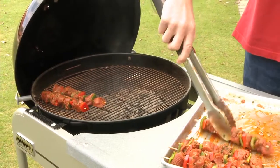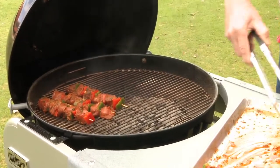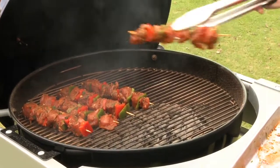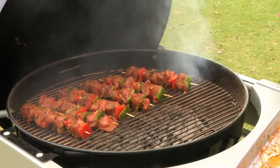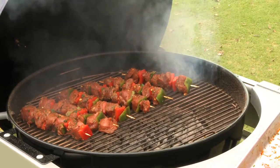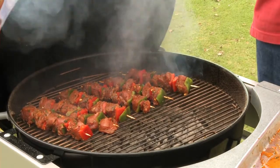A lot of people at this point have a temptation to start fiddling with it, turning the skewers around. And that doesn't do you any good because it robs you of the potential of a really deep, beautifully charred surface. So I'm going to close the lid and let it go for at least two or three minutes until I see deep, dark brown flavor.